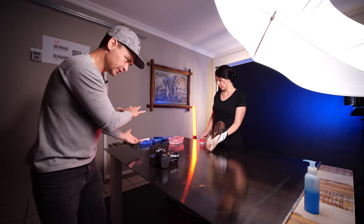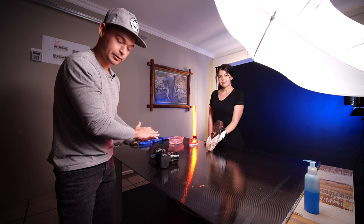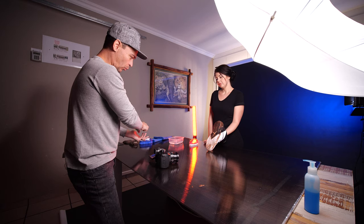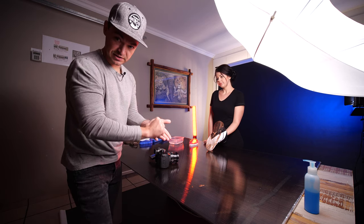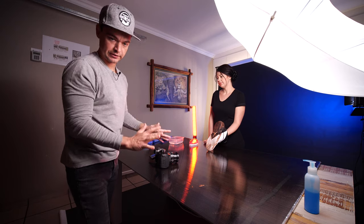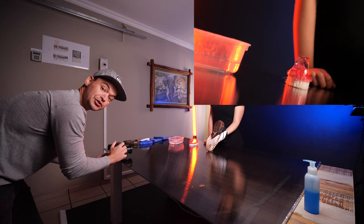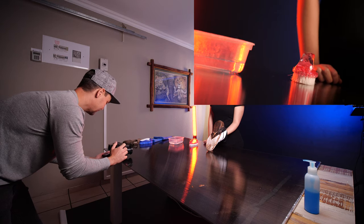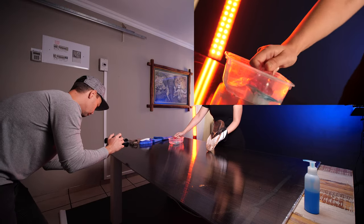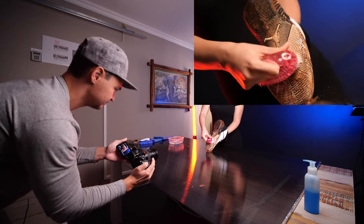The last camera movement went to the left after she pumped the soap, so we're going to continue that camera movement. She's going to pick up the brush, dip it in water and soap, come back, and start scrubbing the shoe — then we go to static shots. I'm going to get the focus on the brush. Three, two, one, go.